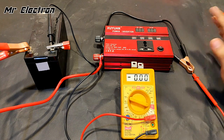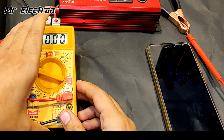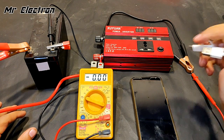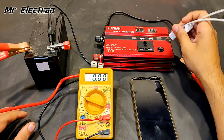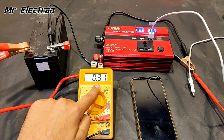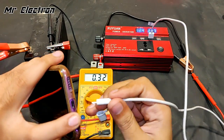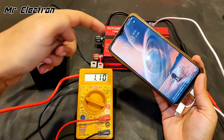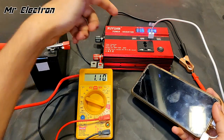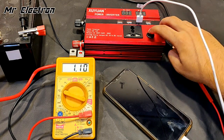Now I'm going to charge a phone using this inverter and measure the current drawn from the battery. I'm placing the cable on the USB port rated at 2.4 amps, which is the fastest. Turning it on — the phone shows 67% and is charging. The inverter is drawing around 1.1 amps at 11.5 volts DC input, making it approximately 12 watts drawn from the battery.